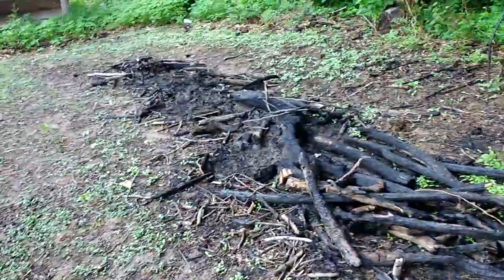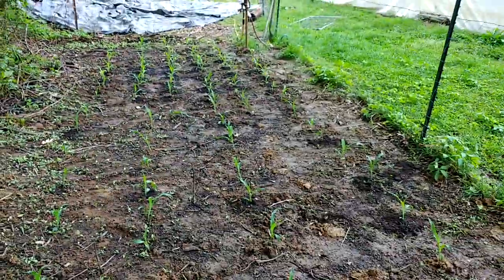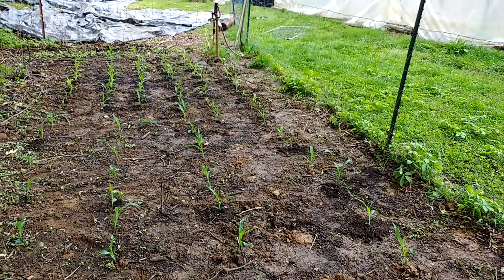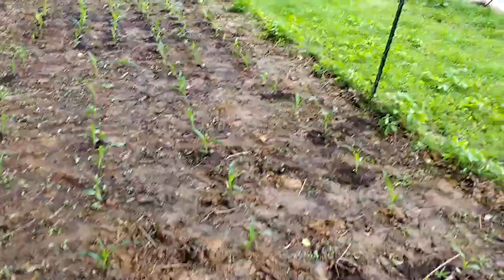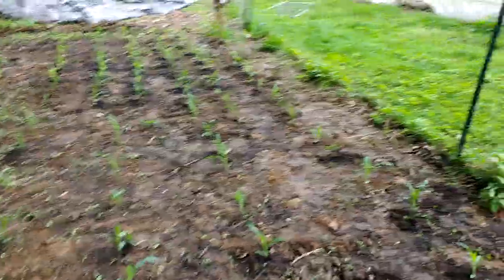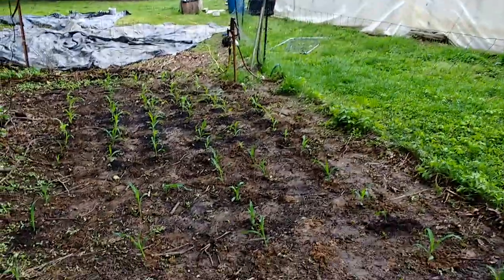It's about to rain — well, it is raining, it just hasn't hit me yet since I'm standing under a bunch of trees. That's the name of the game here in terms of planting season. We also have some echinacea that we're going to be transplanting coming in. A lot of little things going on, so we'll keep you posted. We'll get out of this rain — shalom!